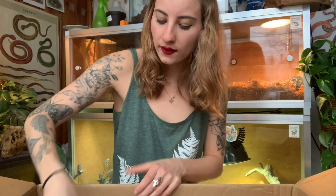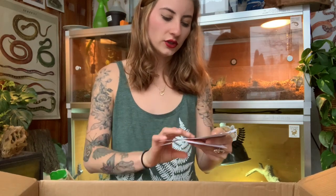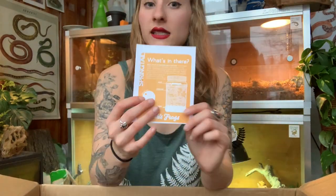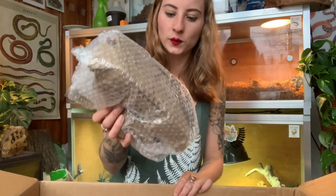And then we have our little heat pack, which is still warm — very nice and assuring. They also do little care guides for the things that you order, so we have one for plants and one for the isopods and springtails. Those are definitely in this order as well, because it's going to be a bioactive substrate for Ponyo. Now I'm going to go ahead and open these — the plants. I'm so excited for the plants!